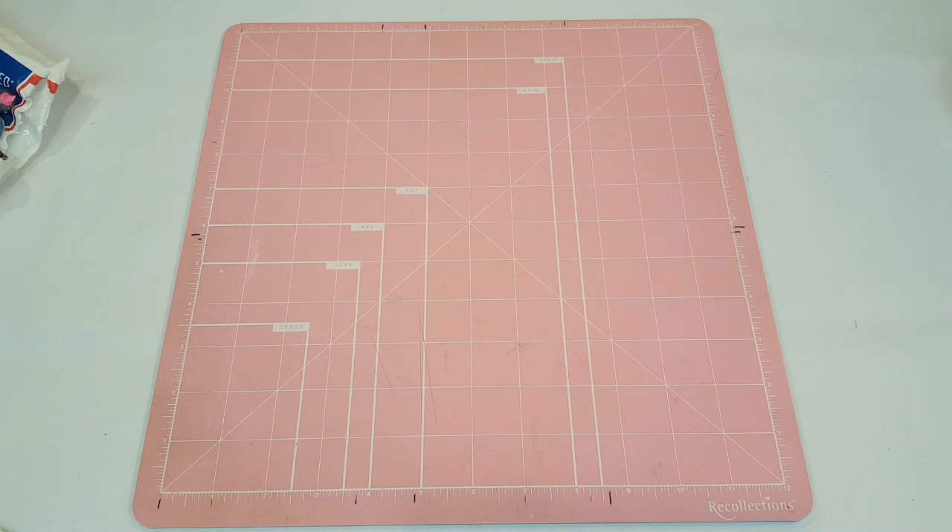As soon as you see the one you love, email me right away because I have a feeling some of these are going to go fast. These washi wallets run for $14, with shipping already included. If you are international, shipping will be a little bit more, so just email me — but I am willing to ship internationally.